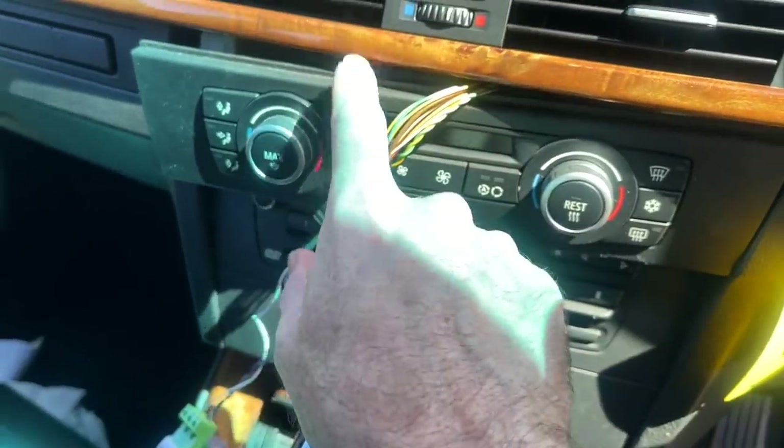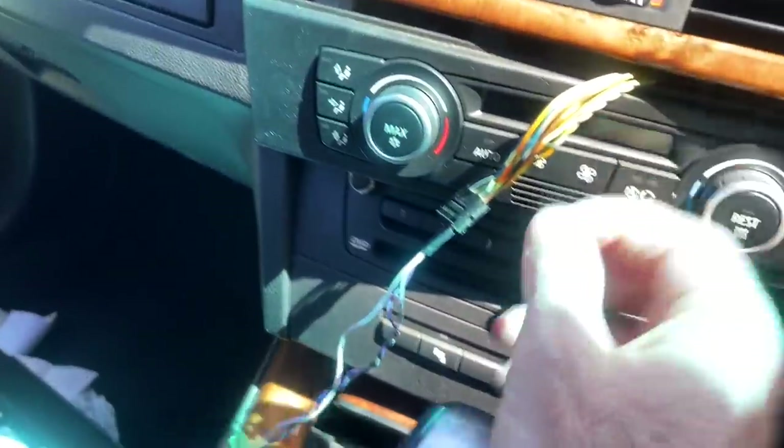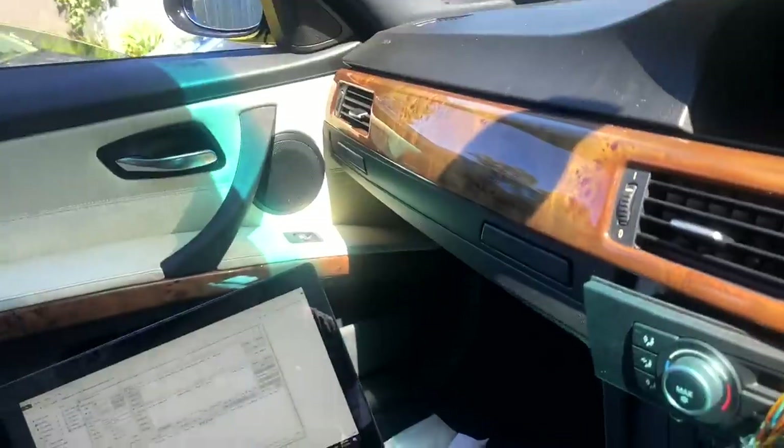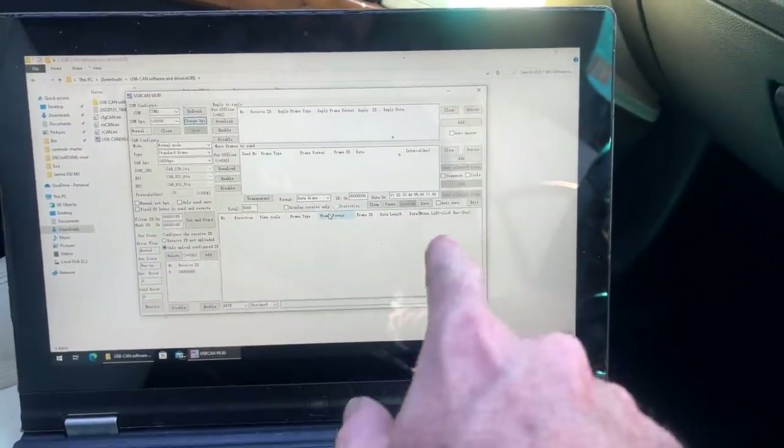Also in connecting to the BMW — that's the K CAN I've got connected just behind the AC controls — I was also connecting it to the PT CAN just in the back there next to the fuel pump controller. You do need to remove the resistor. If you're super new to this: CAN bus is basically broadcast over two wires — a CAN high and a CAN low. It's really just a digital data signal. I certainly had my mind blown watching people play with CAN bus in videos, but I had no idea how much data is going over them.